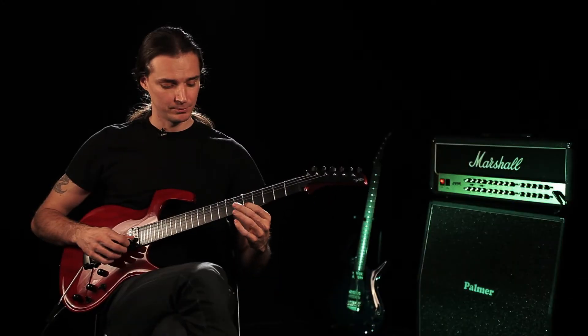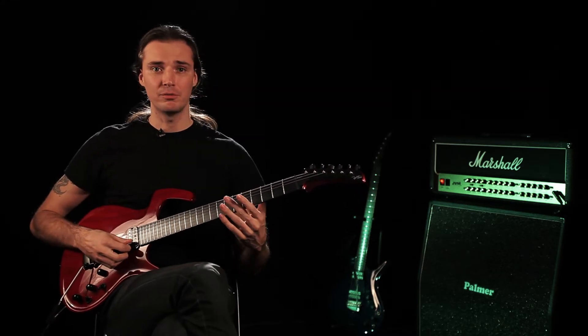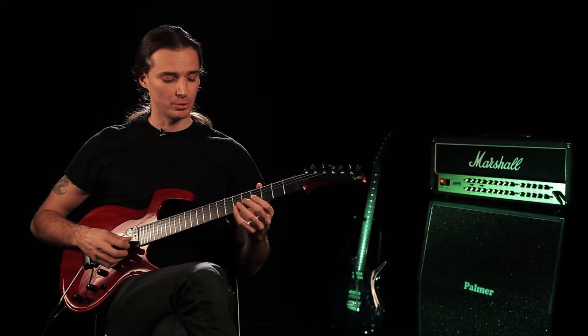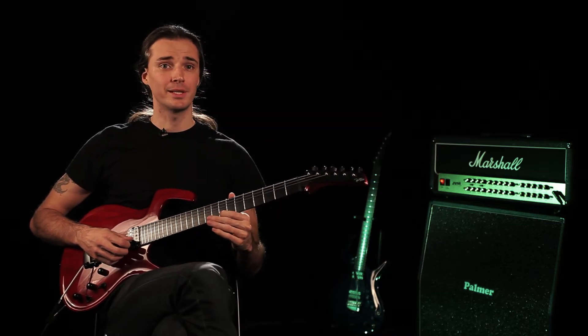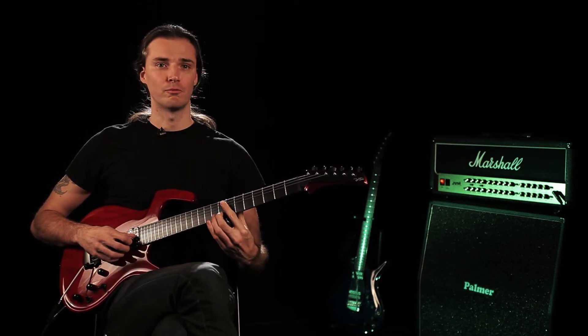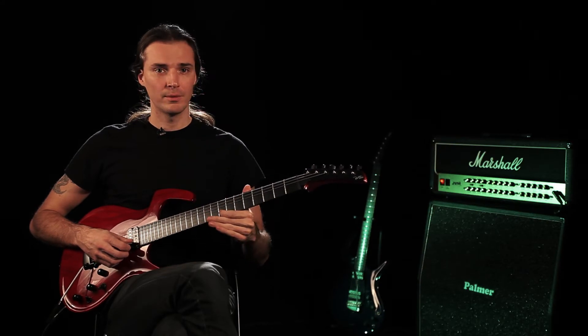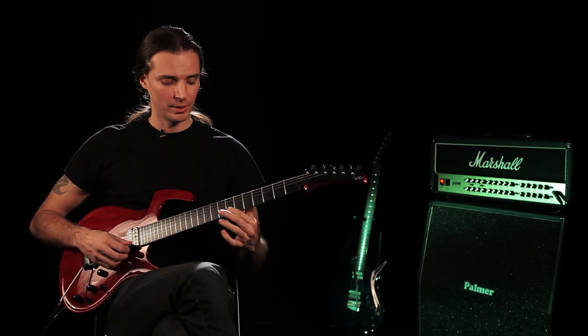I'm going to give you a little exercise. The mechanics are very simple — just take a note and slide. The control you have is really about how obvious the slide is. We can do it just as a position switch and you won't even hear it, or as an obvious effect. The mechanics have to do with how fast you move and whether you release the pressure at all — sometimes you want to release it, or just hold it hard and get that stepwise motion.